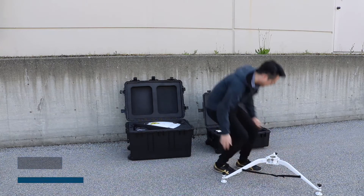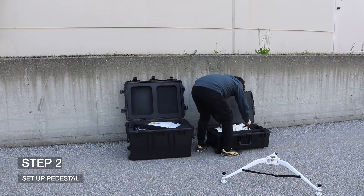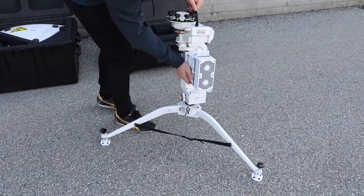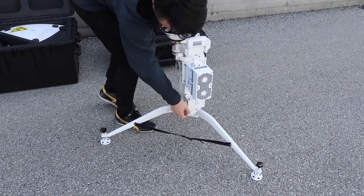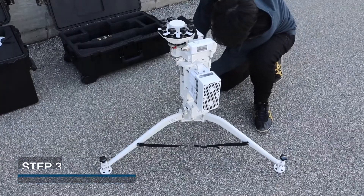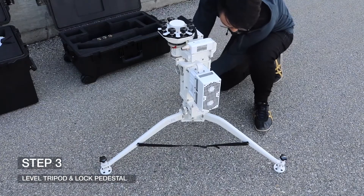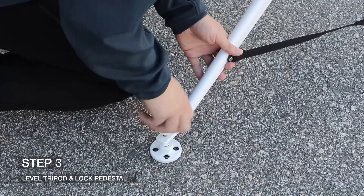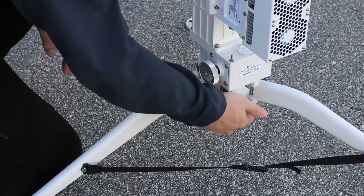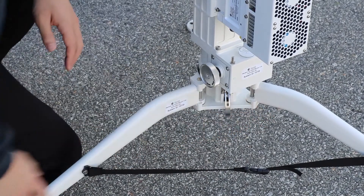Step 2: Set Up the Pedestal. Lift the Pedestal Assembly by the top handle and insert it into the leg assembly. Step 3: Level the Tripod. Level the pedestal and ensure it sits flat onto the tripod. Push down the latch to lock the pedestal to the tripod.